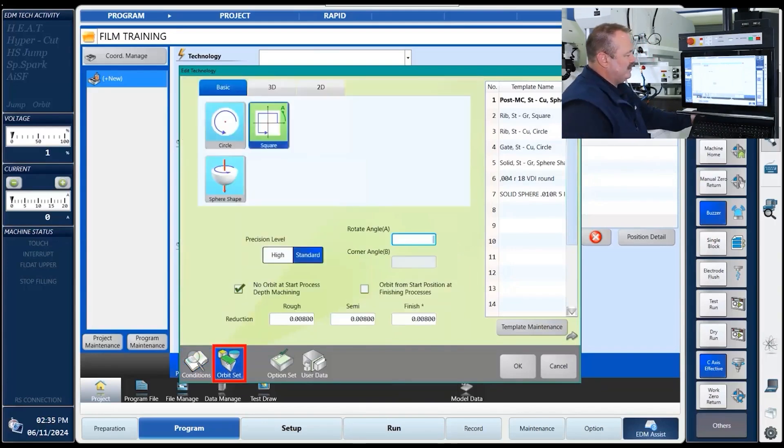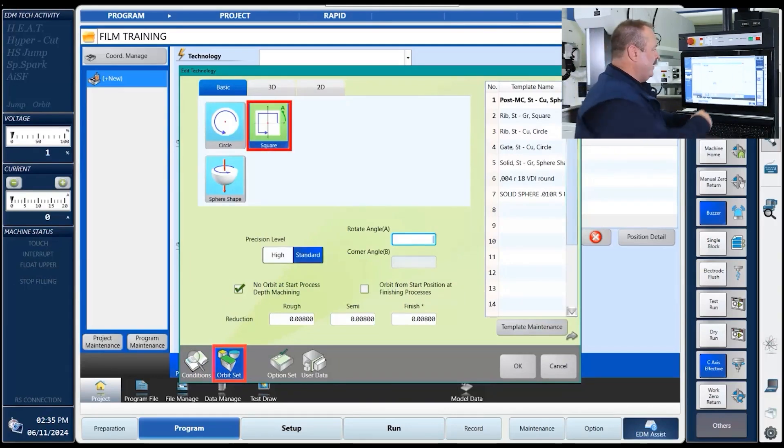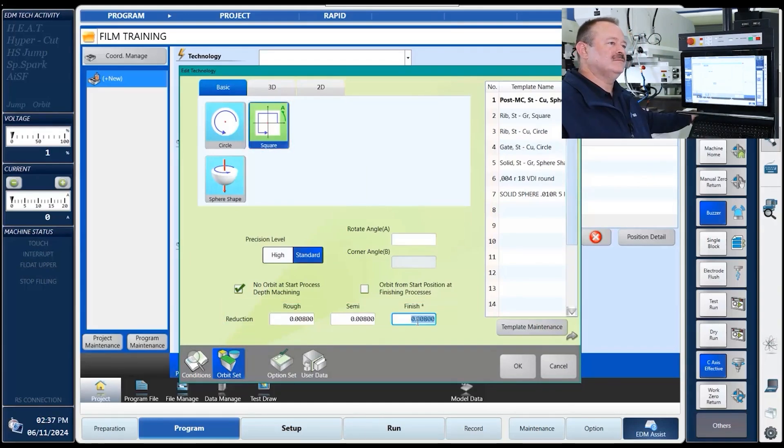The next thing is to scroll down the page, going from left to right, and tell it what kind of orbit we're going to be doing. We're going to pick a square orbit. Then it wants to know the reduction. What made you decide to use that specific reduction? Generally, you're going to look at your print for the max corner radius. If that max corner radius is, say, 10, then we can drop down to an 8, giving us enough — if we needed to burn away material — to still achieve that max corner radius of 10. So if you had a max corner radius of 6, your reduction would be 4. That's an easy way to do it.